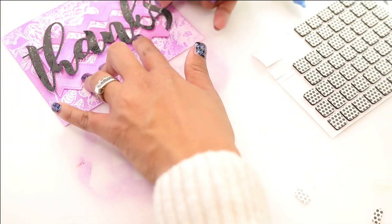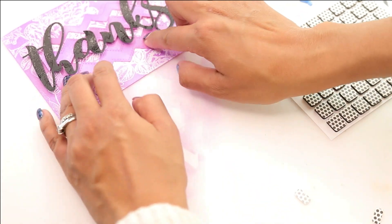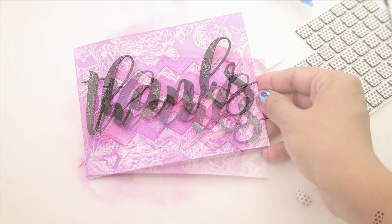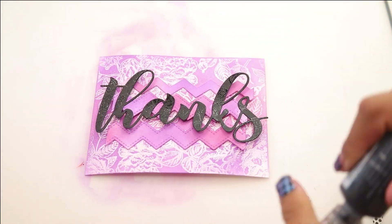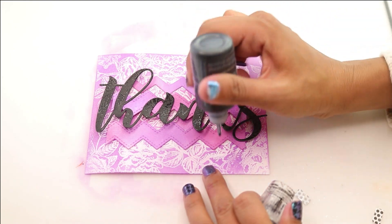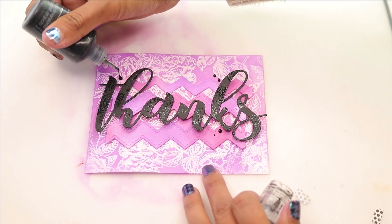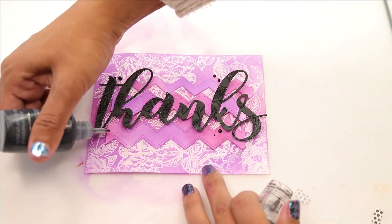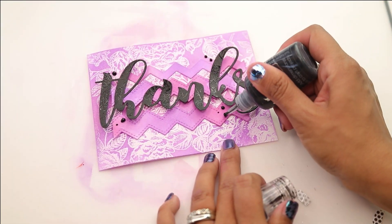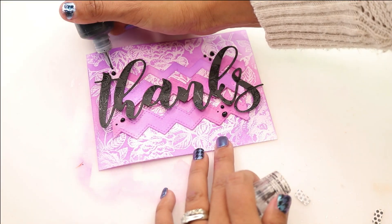We're going to add another piece of that zigzag and press that down. Last but not least, we are going to be embellishing with some black Nouveau Drops. As you can see, the clear heat embossing turned white with the blending, and then on the thanks, you can see the clear heat embossing giving it a little dimension. The whole thing comes up really nicely, and I'm really loving this color combination.